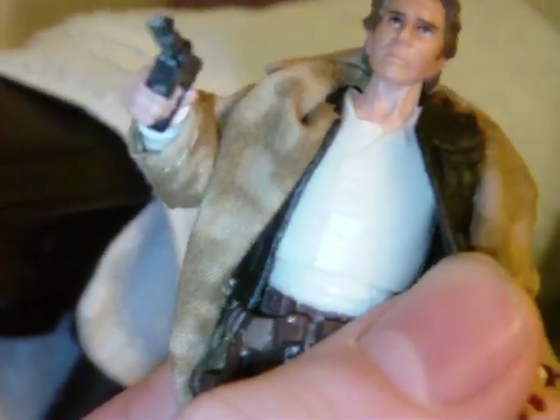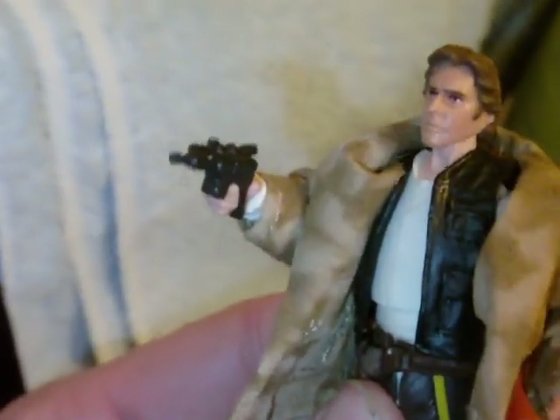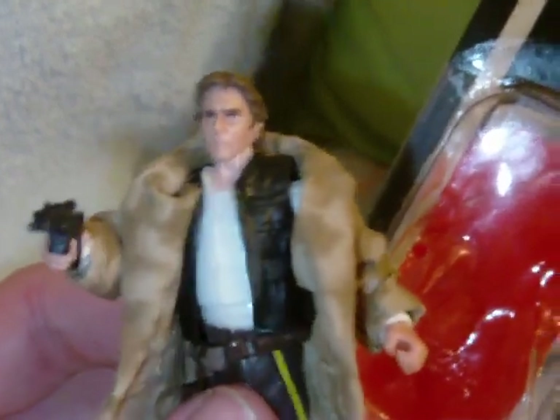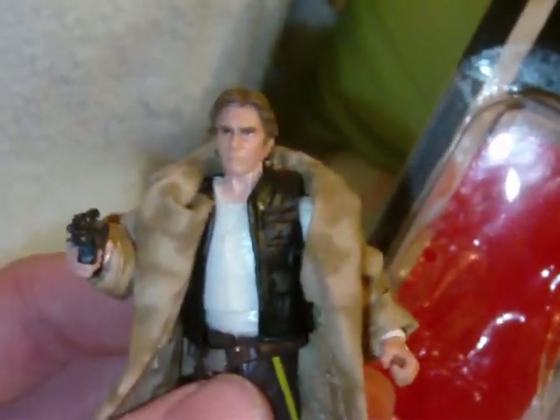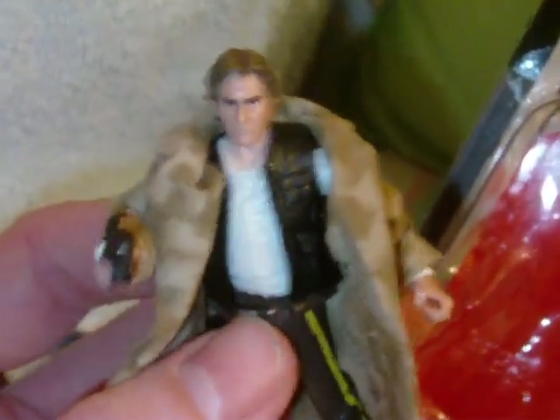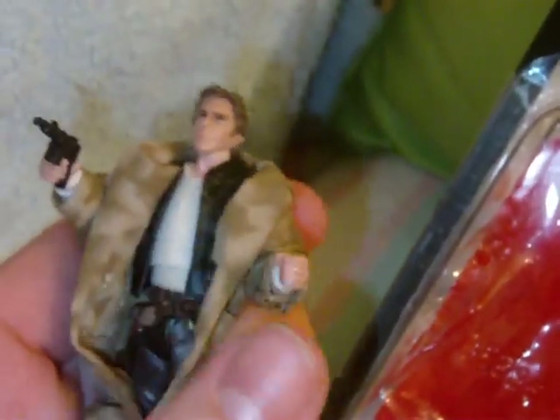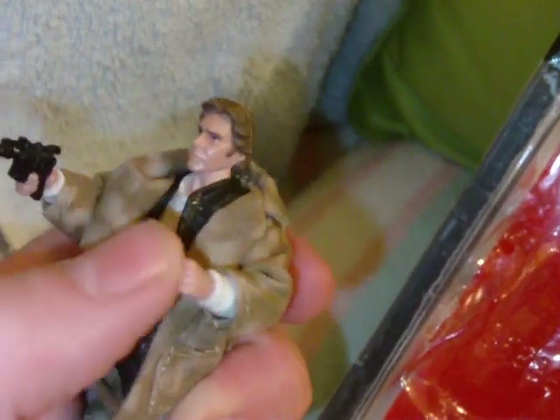The vest is plastic and not removable, but it does move a bit so you can see underneath. In general, this is a fine figure and very worthy of being added to your collection. If you can find the 2006 VOTC Han Solo, I think that's the better figure — if you can find it at a good price, I'd recommend that over this one. But this is still a solid figure with a nice head sculpt and great detail.